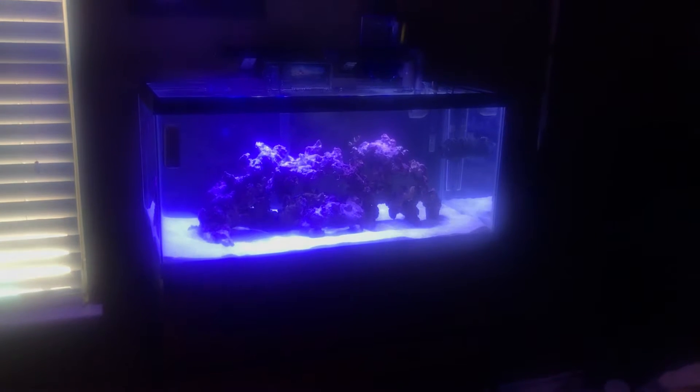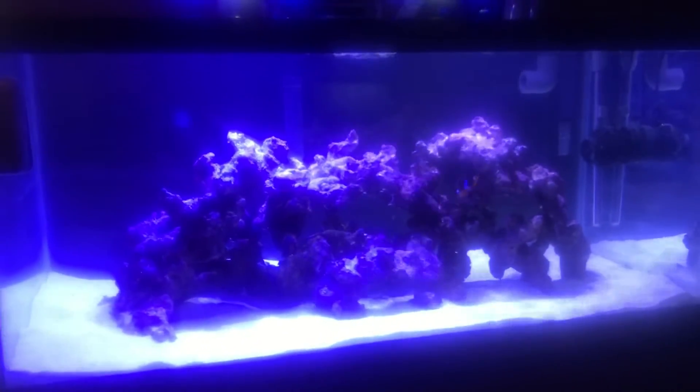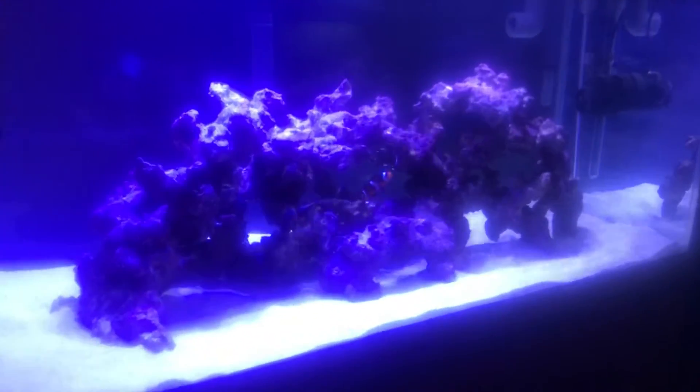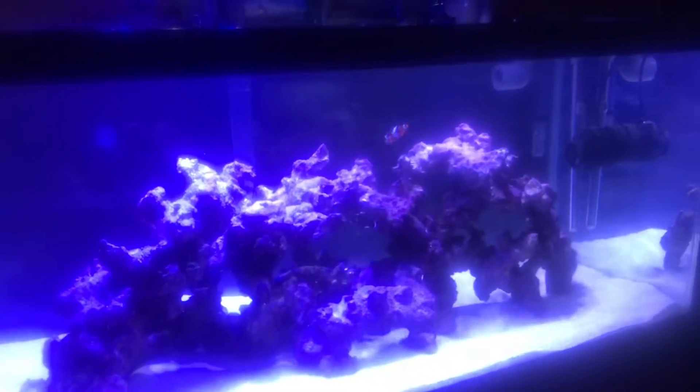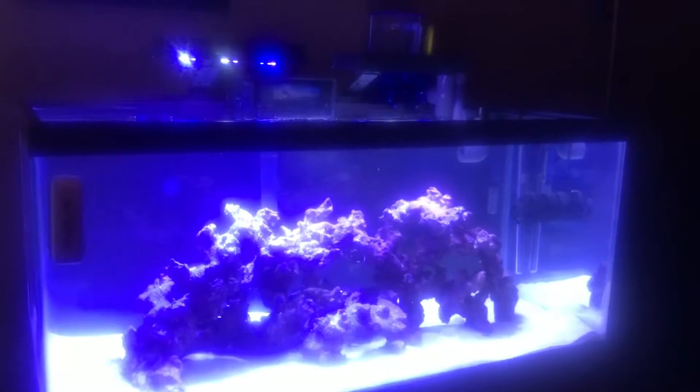Hey Reef World, what's going on — this is T-Trail again with another update on the 40 breeder. As you can see, everything is cleared out. I haven't had any issues at all so far. I even ended up putting one of my youngest clowns in there. I already did the Turbo Start, and I used some water from a water change, so that's gonna speed the process up even faster. He's been doing good — I've been monitoring him real close, he's not suffering or anything.